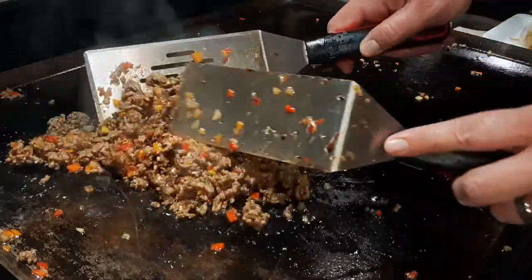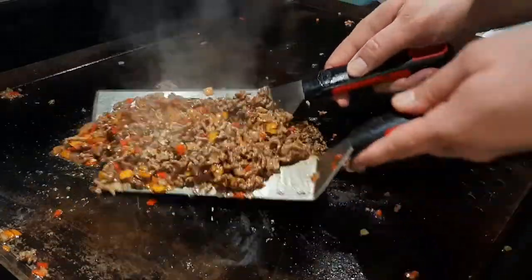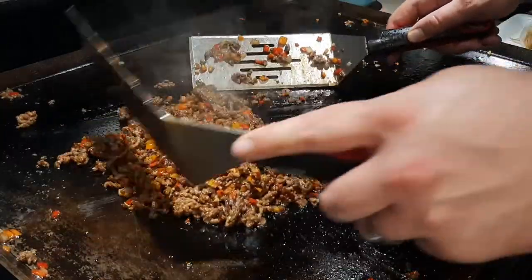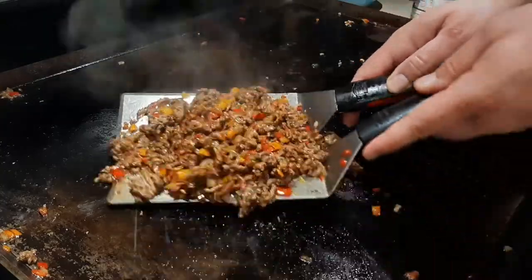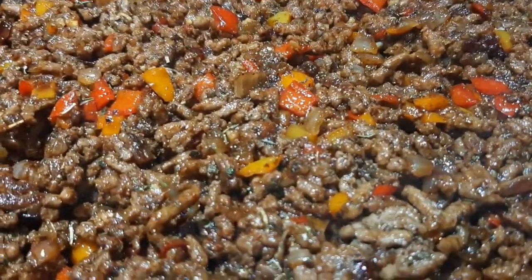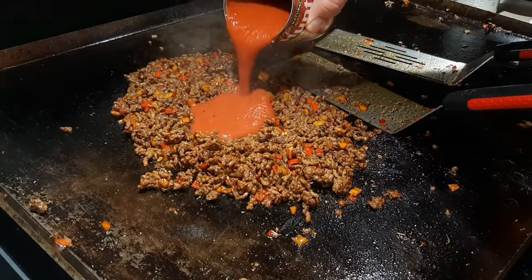Heating this up just a little bit is going to really elevate our flavor to the next level. I'm taking us up to the fifth floor — that may not sound that high, but it's only a six-story building.